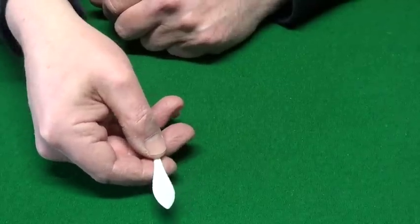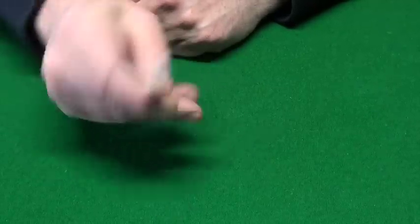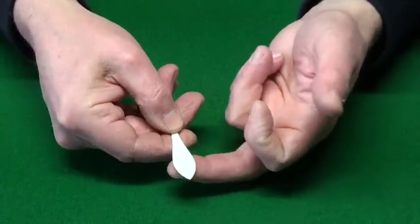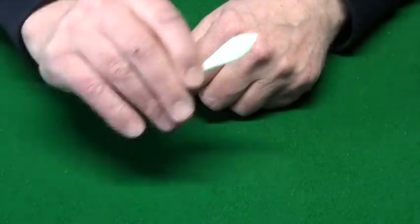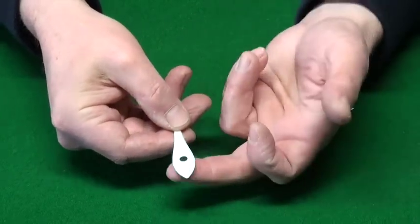A little trick with a bat which is blank on this side, blank on this side. If you give a little rub like that, a spot appears. Remember, it's still blank on this side.